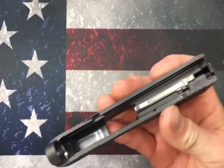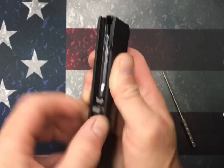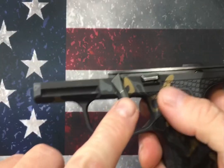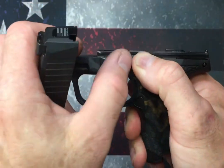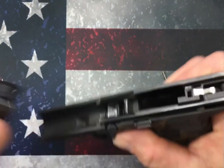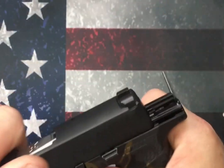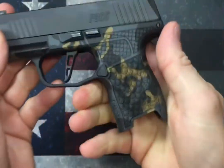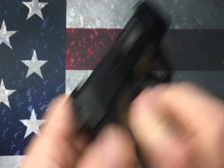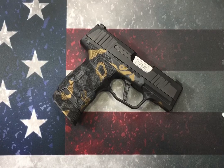Then we reinstall our barrel and guide rod assembly, and put it back under our module. For new people, if the takedown lever is up and won't come down, just push up on your slide catch and rotate the takedown lever — make sure the safety lever is facing down and forward. Put that back on and release it. There you go — it's as easy as that. So if you've had light primer strikes, give that a try. That should take care of it — 99% of the time it does. Thank you very much for watching and have a good day.